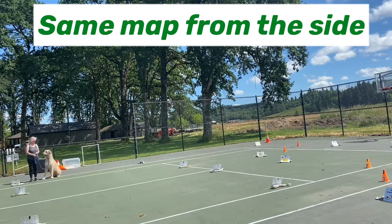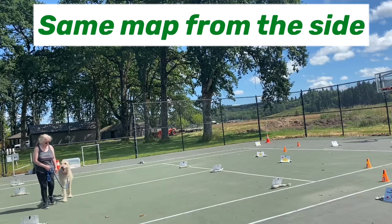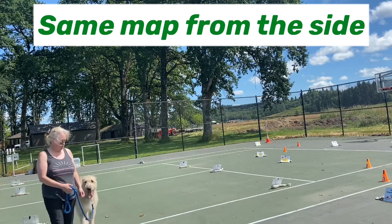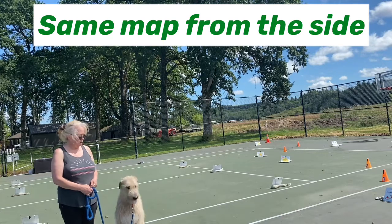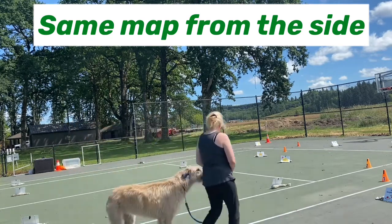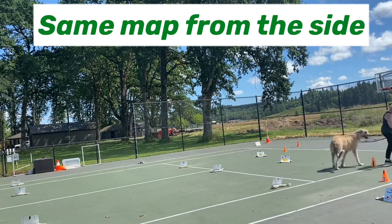So we're going to sit at the start line — she's crooked but it doesn't matter as much right there. The judge will ask 'are you ready?' and you say yes. We're going to start with a slow pace — notice I just shorten my steps for slow pace — and then normal pace, I just go at a normal stride length. Stride length indicates what they should be doing, and again, body language — they pick up on it. She's still a little crooked on her sit there. Serpentine on the left.